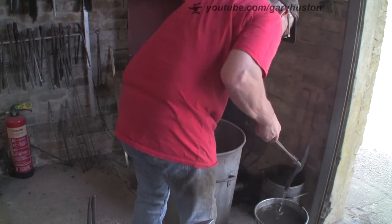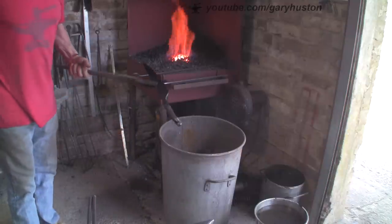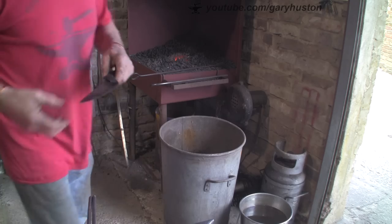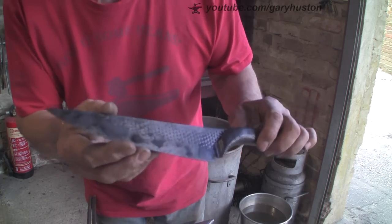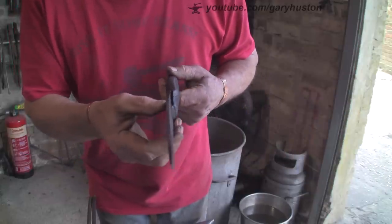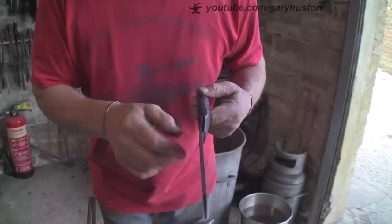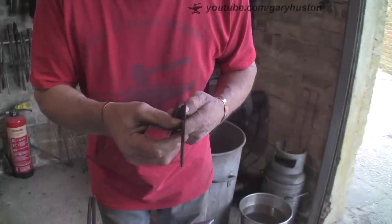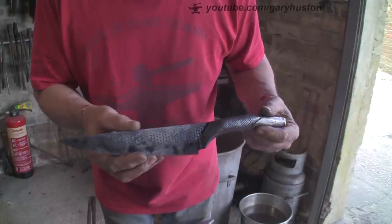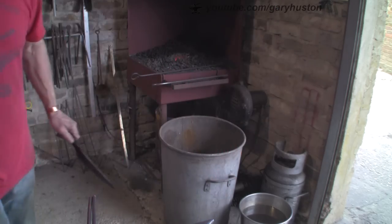Whilst holding its spine down, the heat penetrates up from the top. Let's give that a clean up - got the excess oil off and you can see the crud that comes out of that old oil. It has bowed a little bit but not a lot. That edge isn't too bad though. Let's give it another clean up before I take it home and give it a temper.